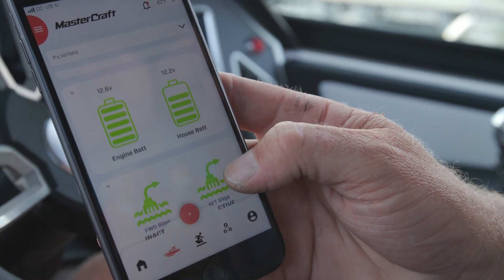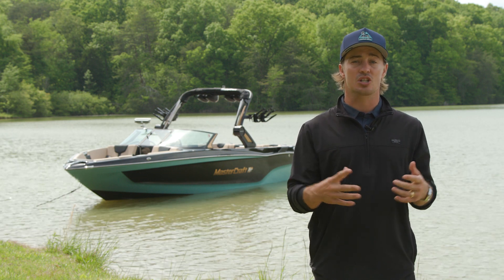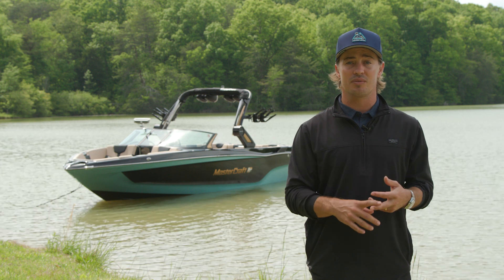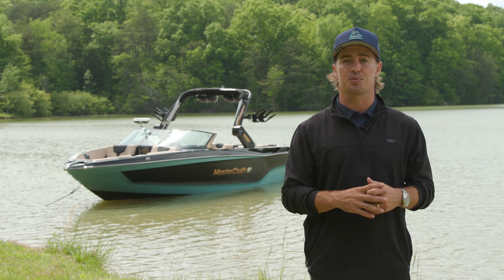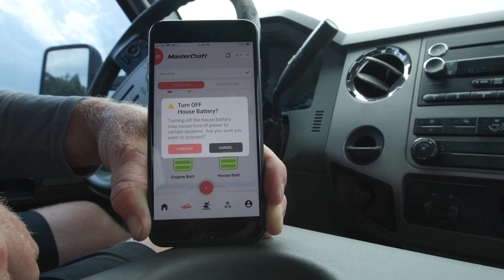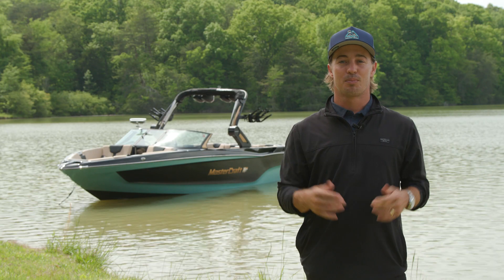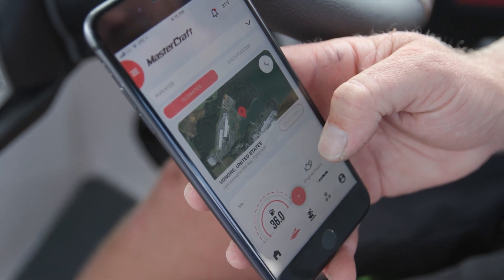The XT25 is also equipped with telematics, allowing remote access to your boat's health and vitals anywhere in the world through the MasterCraft Connect app. The standard telematics box shows critical boat data like battery and fuel levels, build status, and engine health, all while keeping your local dealer up to speed with all your service needs. Digital switching is now integrated into the MasterCraft Connect app, meaning you can remotely control your boat's battery switch, plus receive notifications for critical alarms and GPS geofencing alerts.